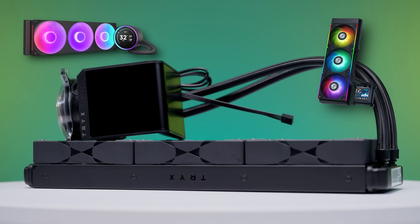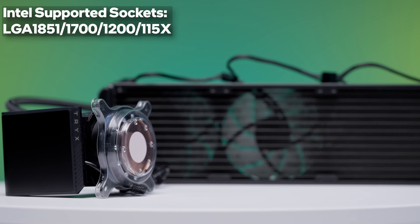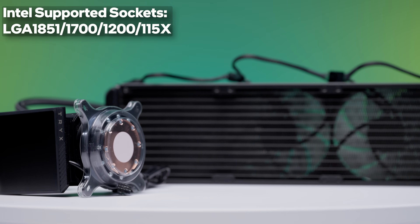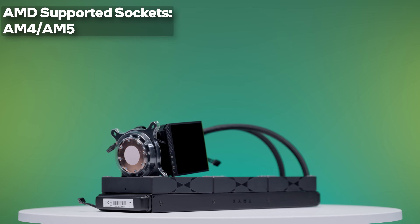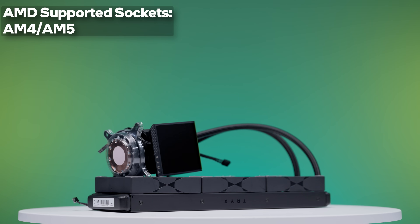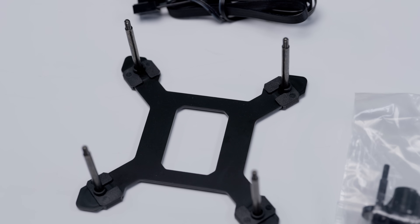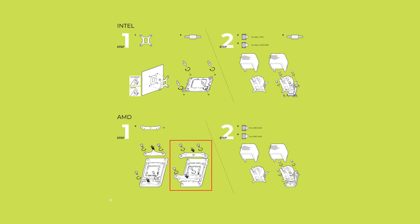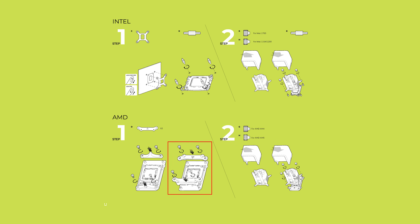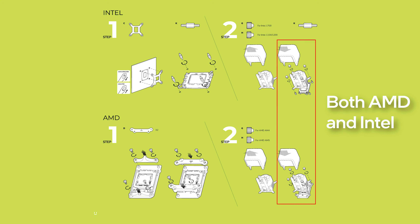Moving on to compatibility, the Panorama SE has support for a wide range of CPUs. On the Intel side, it can support modern Intel Core Ultra 200S series CPUs, as well as Intel processors dating all the way back to 2009. On the AMD side, the Trikes Panorama SE lists support for both AM4 and AM5 sockets, which extends from the modern Ryzen 9000 series all the way back to the dawn of Ryzen. Installation of an AMD CPU is made easy thanks to the included mounting brackets. Trikes takes a similar approach to what we've seen with the 8th Gen Asetec pumps — the mounting points extend beyond the bracket, allowing the pump to use the same mounting ring for both AMD and Intel.